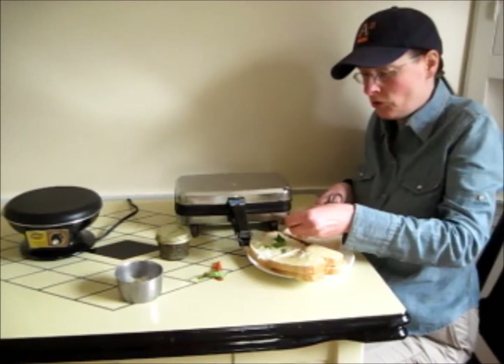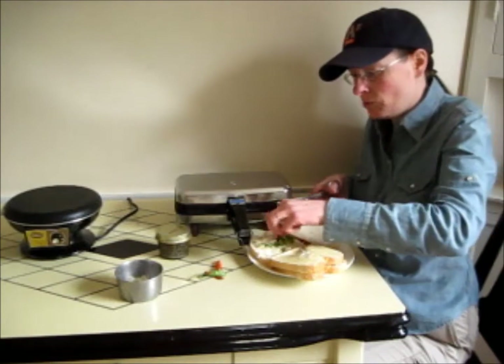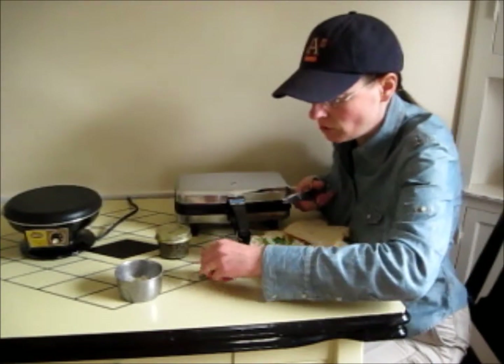You can put some fresh herbs. I'm using basil, or if you don't have fresh herbs, dried herbs are better than no herbs.